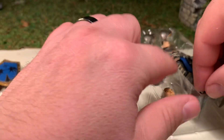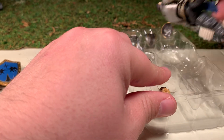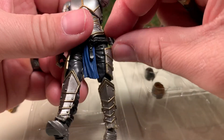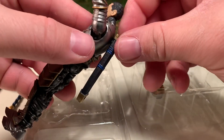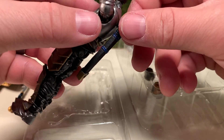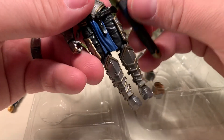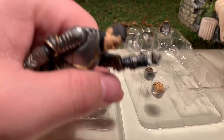Without further ado, let's get the figure out of the packaging. That is where the sheath usually plugs into. I know people like to plug it into his back as well, but that doesn't work as readily with this figure — it's meant to go on the belt. I think that's actually something they changed with a different figure, possibly the Asperity Knight, but I'm not 100% positive.